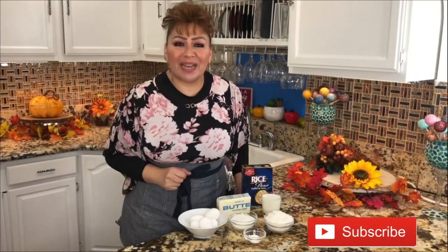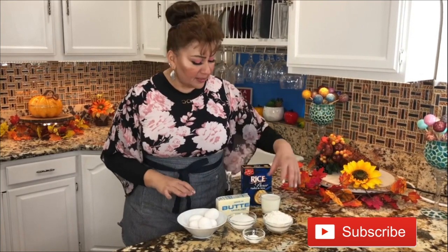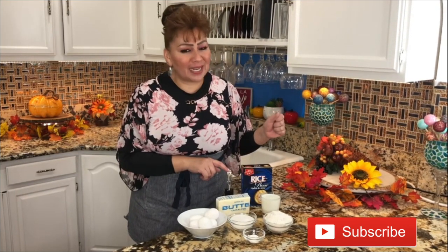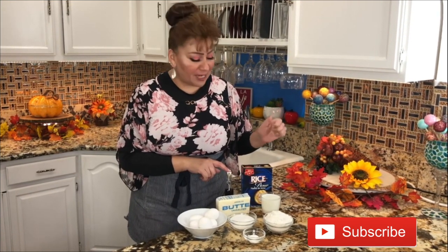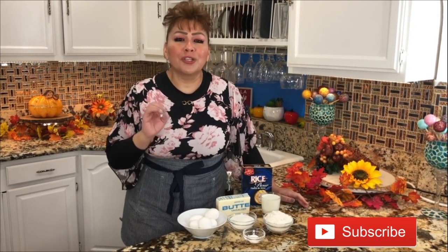These are my ingredients. I have all purpose flour, baking powder, granulated sugar, eggs, milk, unsalted butter, vanilla extract made at home — you guys have that recipe already on my channel — and rice flour. This is everything we need to prepare this delicious sweet dough for tamales. So let's get started.